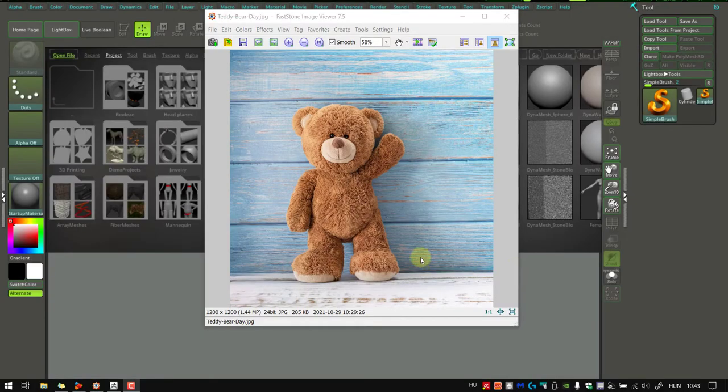Okay, hi there, Mark Sajan. We will create now a teddy bear-like figure. So just as a reference, I will not follow this strictly, but just having an idea what we'll do.